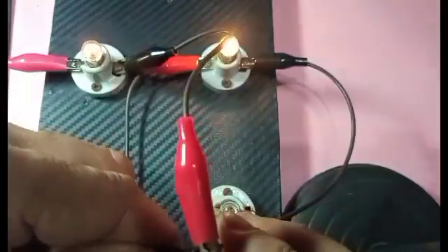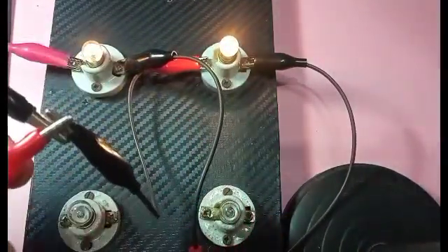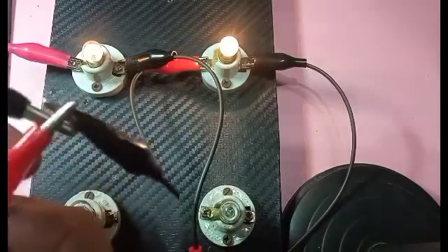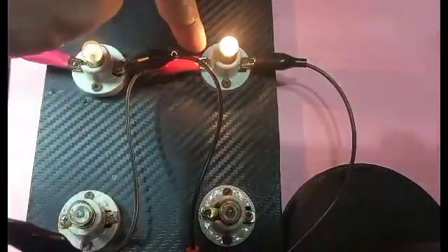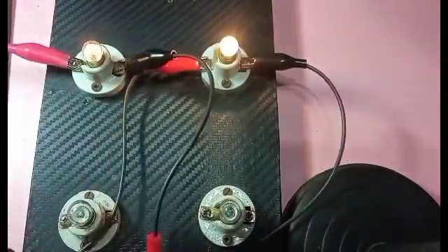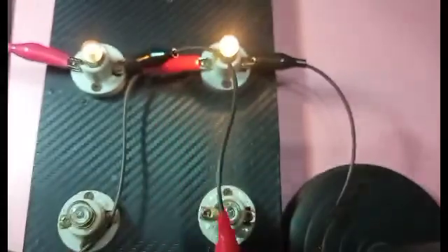To repeat: from the positive side there's a break, splitting the current. One wire goes to R1 and the other goes to R2. Then the negative sides are connected again, going to the negative side of the battery.